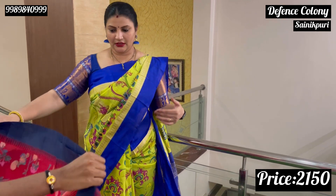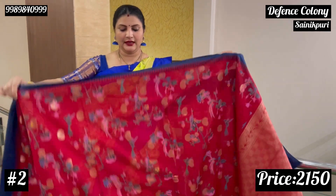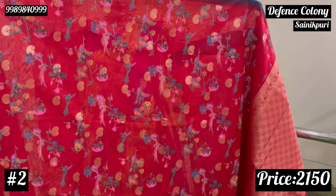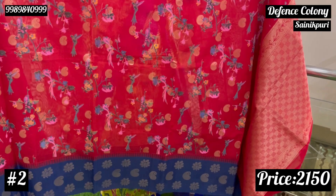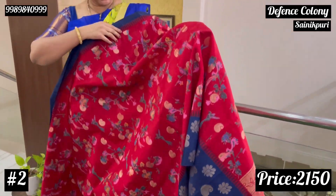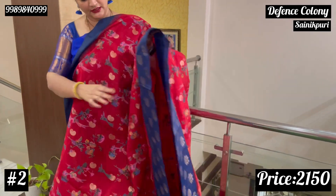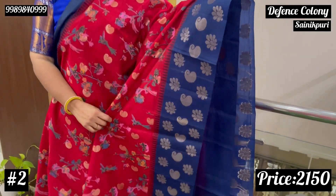The price is 2150. Here is another complete red pine navy blue floral print.